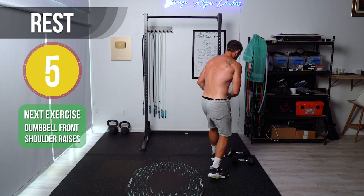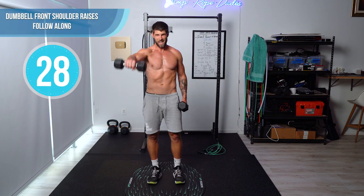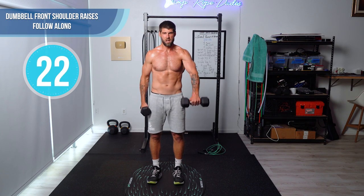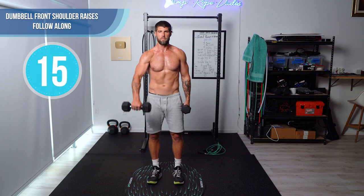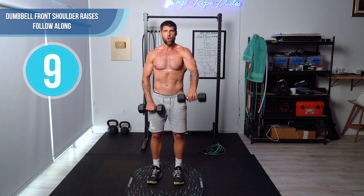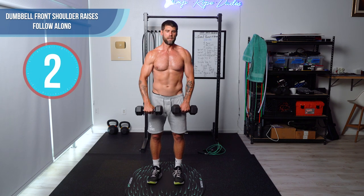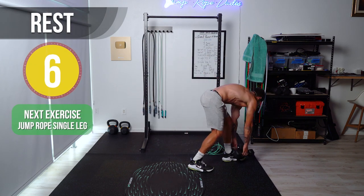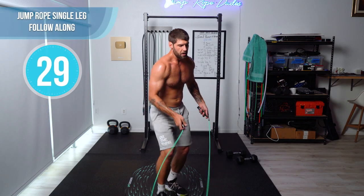Next up, dumbbell front shoulder raises. This is where I would recommend doing push-ups as a warm-up. We're just alternating — I'm flexing my core. See how my body's barely moving besides my arms. I don't want to be moving all over the place; I just want to be nice and controlled. A tip from my football days: when you're lifting, breathe in through the nose and then exhale when you lift up.